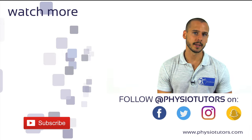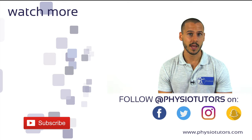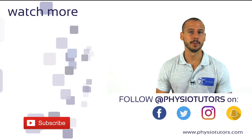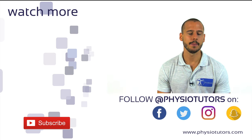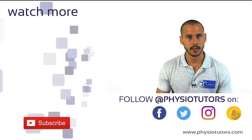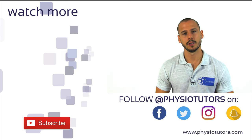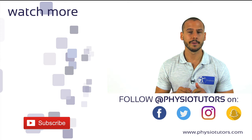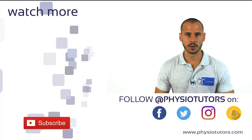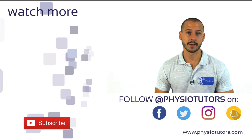If you want to learn more about rotator cuff assessment, check out more videos in the playlist on the left. We appreciate if you give this video a thumbs up and subscribe to our channel if you haven't — it really helps us out a lot. In case you are wondering how you can support what we do on this channel, check out the links in the top right corner or the first link in the video description. This was Andreas for Physiotutors, thanks for watching and I'll see you next time.